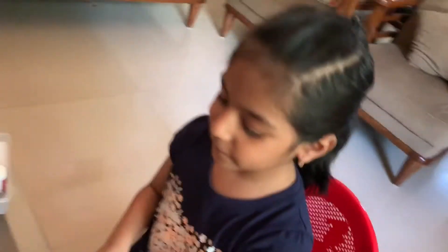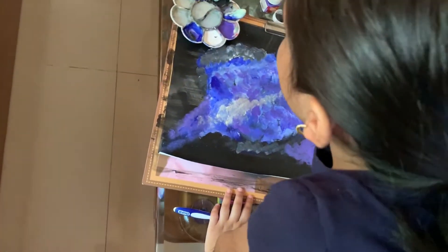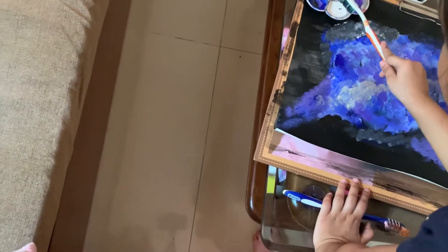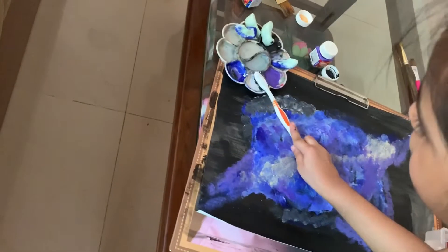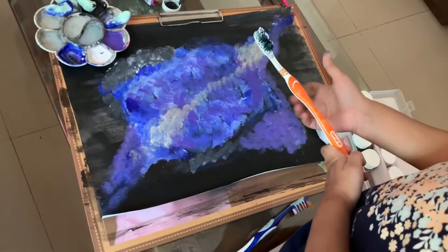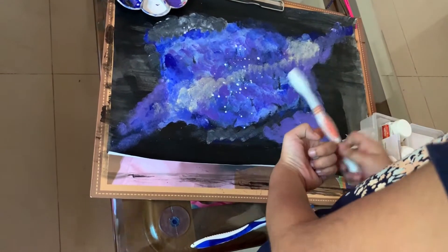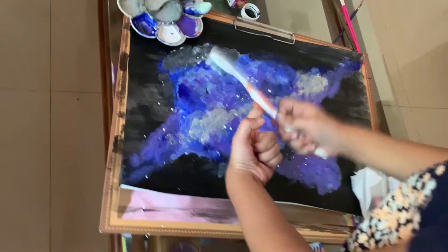Now we are going to spray it with white for the stars. Of course we will dip it in water and all the other colors. Now let's put it in this, let's scrub it in. Now I am going to use my fingers — I will just do it like this. Look at all the stars.